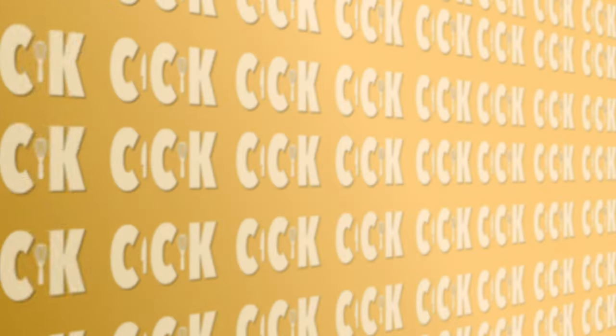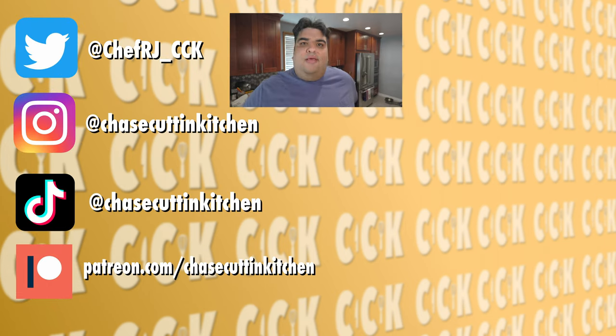Now, some of you are wondering why I didn't show any clips from the movie — because Universal are bigger copyright Nazis than Nintendo. Just ask Saber Spark and Channel Awesome if you don't believe me. This has been Chase Cutting Kitchen. I'm CRJ, making cooking fun. Thanks for watching. If you liked the video, smash the like button. If you really liked the video, become a subscriber and hit the bell notification icon. I upload every Friday. Don't forget to follow me on Twitter, Instagram, TikTok, and support me on Patreon. You know you're evil when you make Channel Awesome look like the good guy in all this.